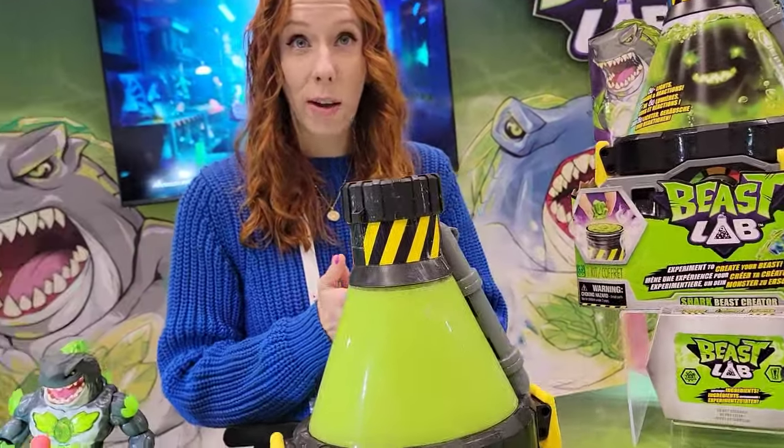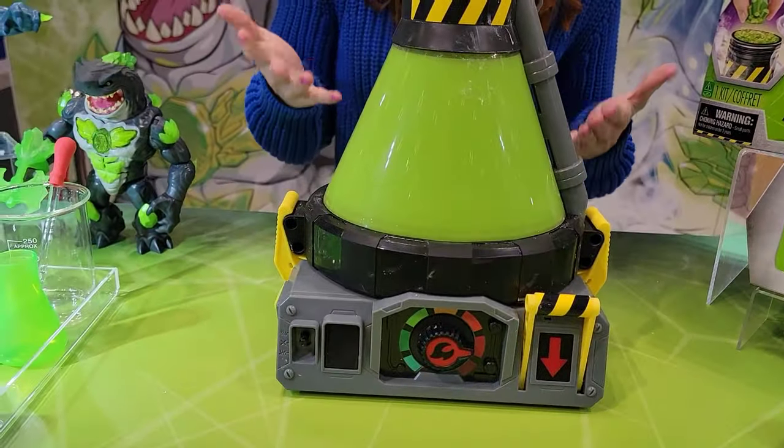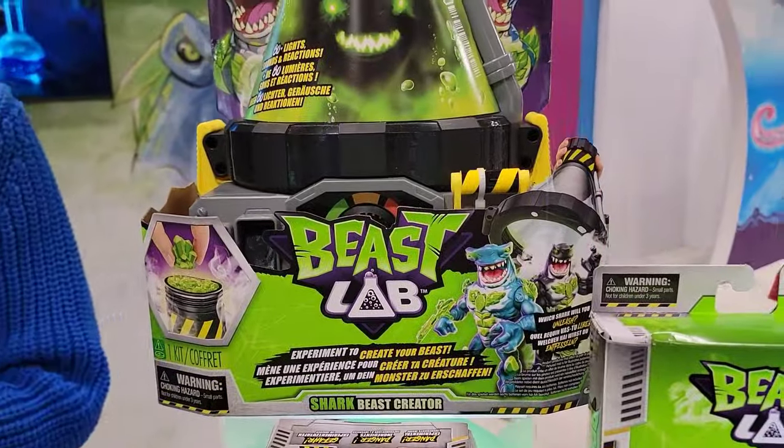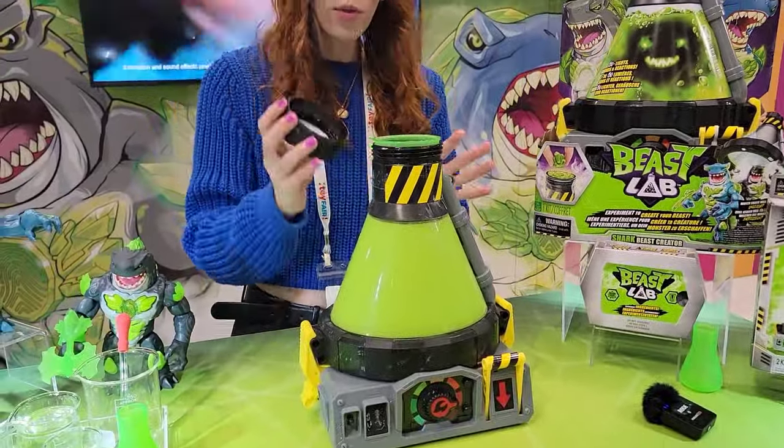There are beasts wreaking havoc across the globe, and so we have to create our own beast to help save the world. Beast versus beast — you do that here with Beast Lab.